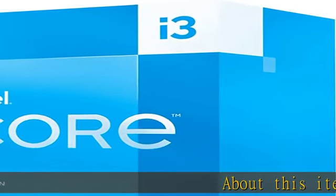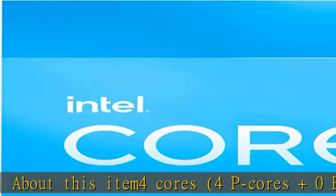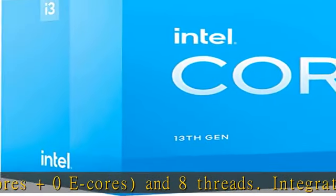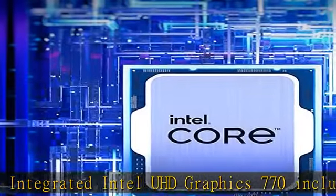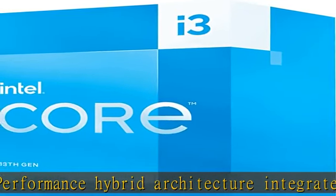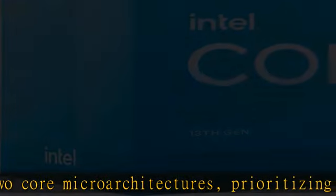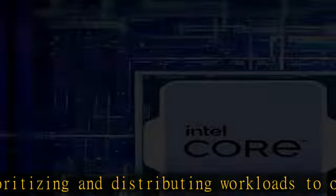4 cores — 4P cores plus 0E cores — and 8 threads. Integrated Intel UHD Graphics 770 included. Performance hybrid architecture integrates two core micro-architectures, prioritizing and distributing workloads to optimize performance. Up to 4.5 GHz, 12M cache, compatible with Intel 600 series and 700 series chipset-based motherboards. Turbo Boost Max Technology 3.0, and PCIe 5.0 and 4.0 support. Intel Optane Memory Support.